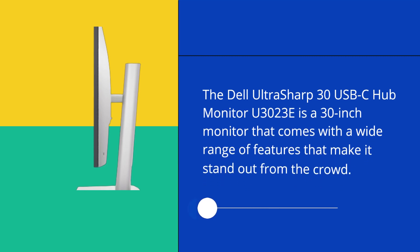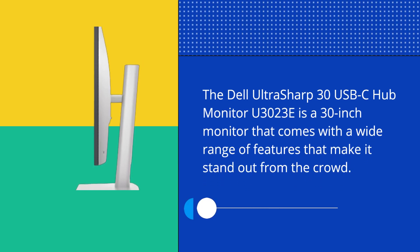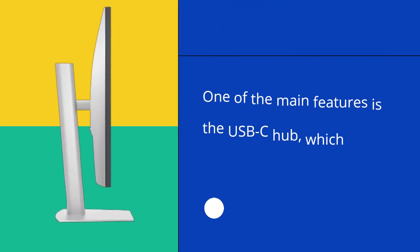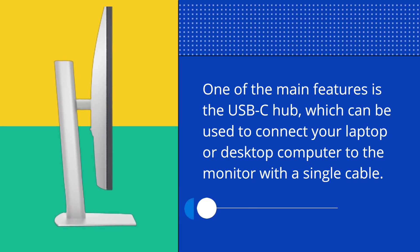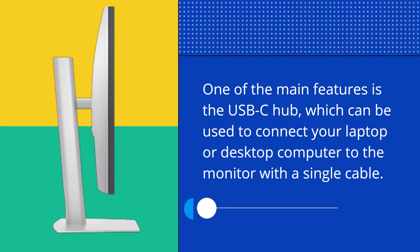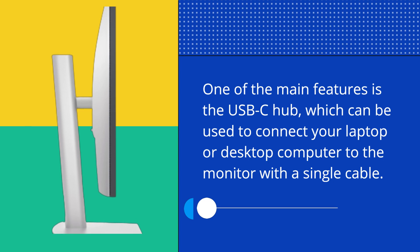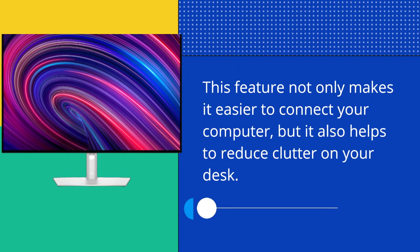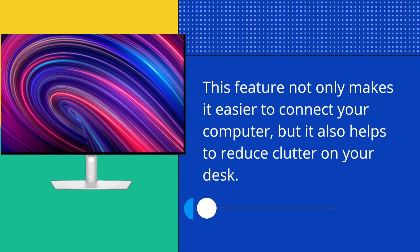The Dell UltraSharp 30 USB-C Hub Monitor U3023E is a 30-inch monitor that comes with a wide range of features that make it stand out from the crowd. One of the main features is the USB-C Hub, which can be used to connect your laptop or desktop computer to the monitor with a single cable. This feature not only makes it easier to connect your computer, but it also helps to reduce clutter on your desk.